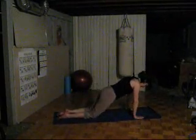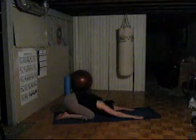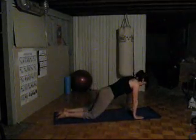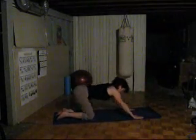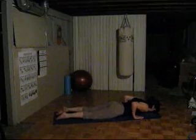Moving into a modified plank on exhalation, lowering to the mat. As we inhale, lift the chest for small cobra. Then as we exhale, sitting back to extended child's pose. Going again — inhale, modified plank; exhale, lower to the mat; inhale, lift the chest for small cobra; exhale, coming back. This is a modified version in front of the traditional mat series, and it's a great option if we're just starting out.